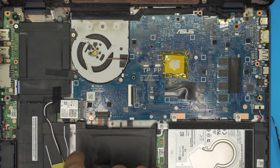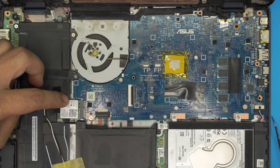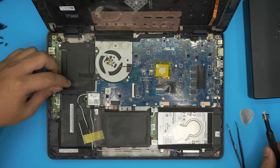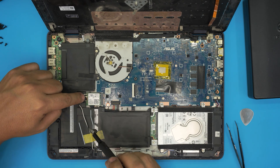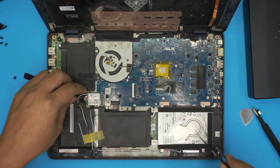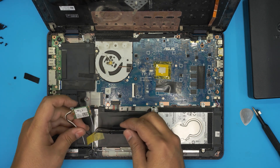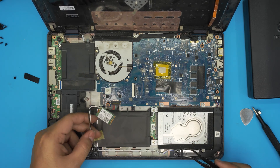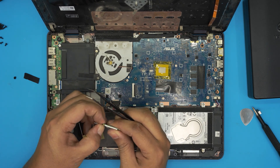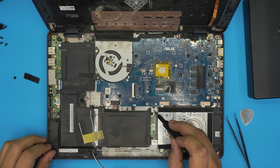Down here we have the batteries — two cell batteries. We're going to remove the Wi-Fi card first by removing the tape over it. You don't have to disconnect the Wi-Fi cables, but for me it's easier to remove one screw, untangle the cables, lift up the board, and slide it out to one side. That way you won't have trouble popping the cables back in.